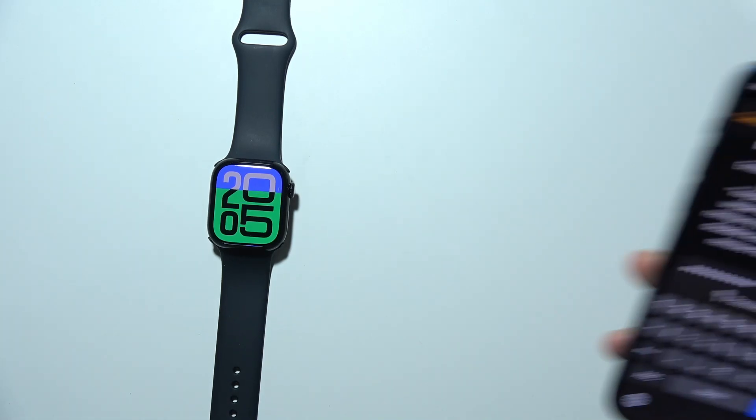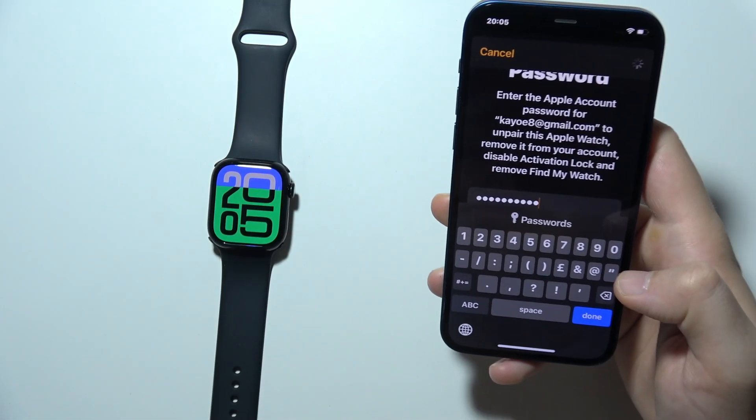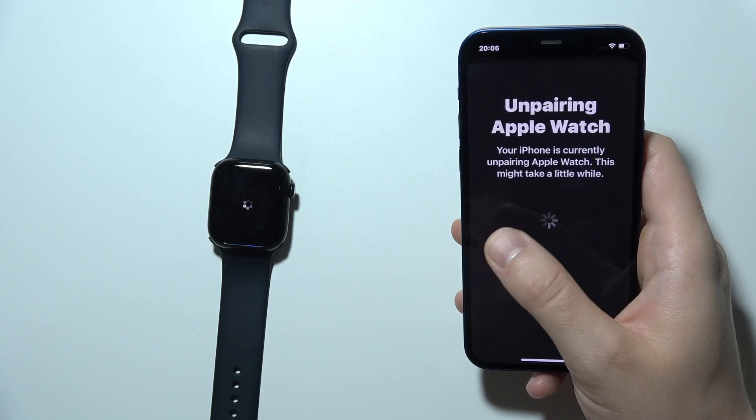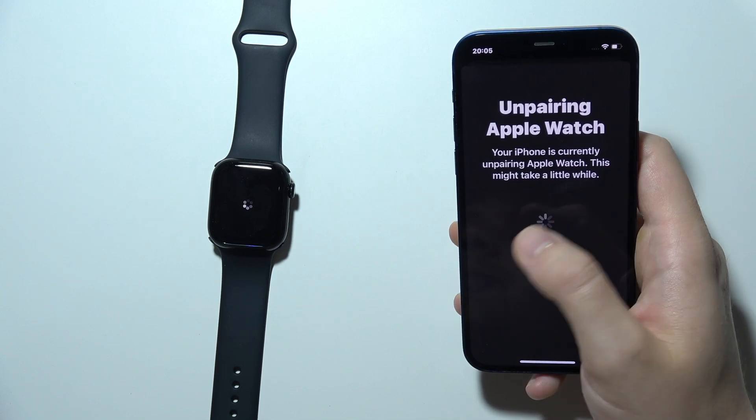Once you finish, you will have to click Erase in the right upper corner. Now you will have to wait. As you can see, we are now unpairing our iPhone from the Apple Watch.